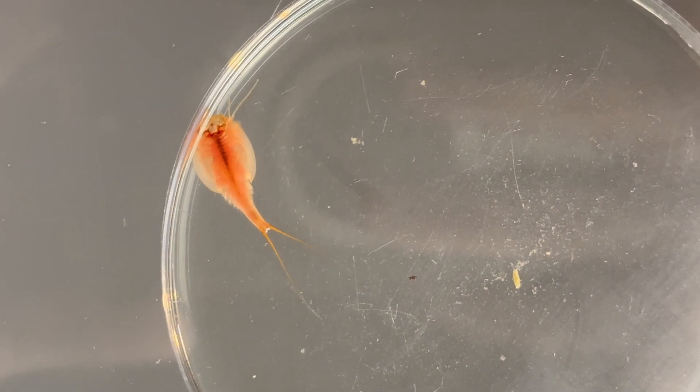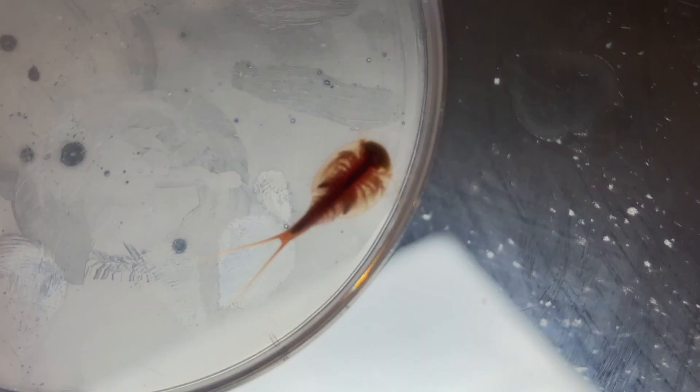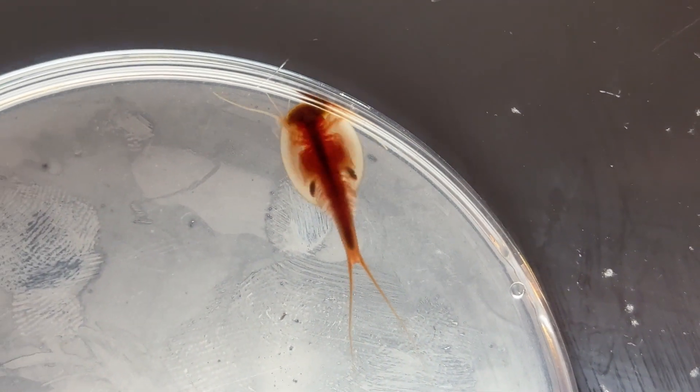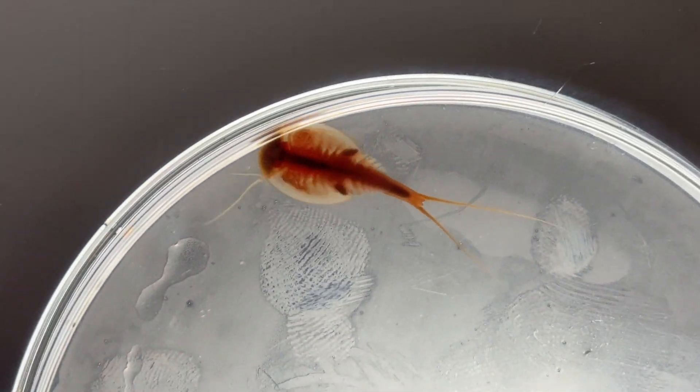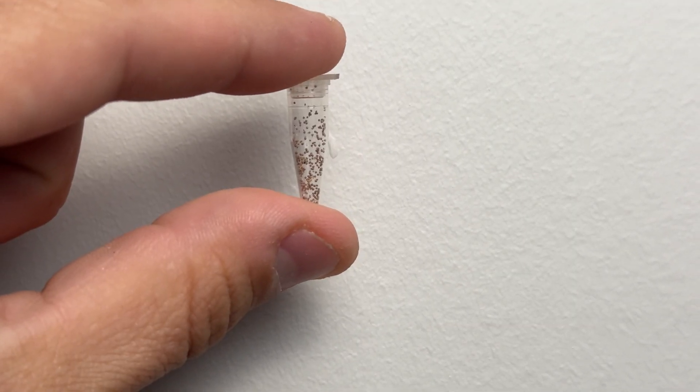Check out this female triop — she's already holding eggs. What you're seeing here are eggs or cysts in her egg sack. If you're interested in a full video dedicated to breeding triops, let me know in the comments below. I'd love to dive deeper into their breeding process and share some tips on egg collection and care.